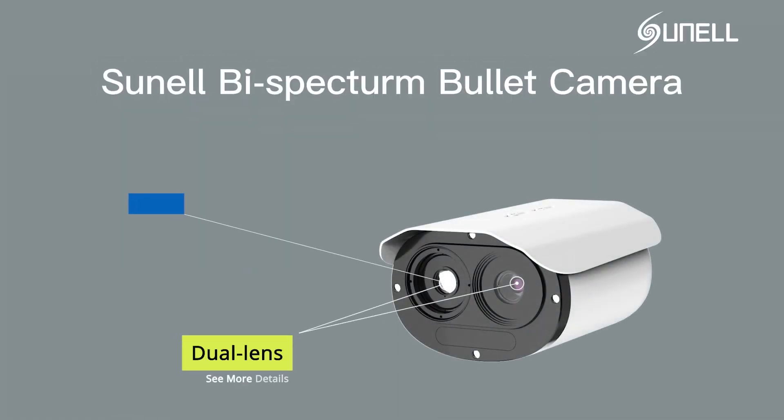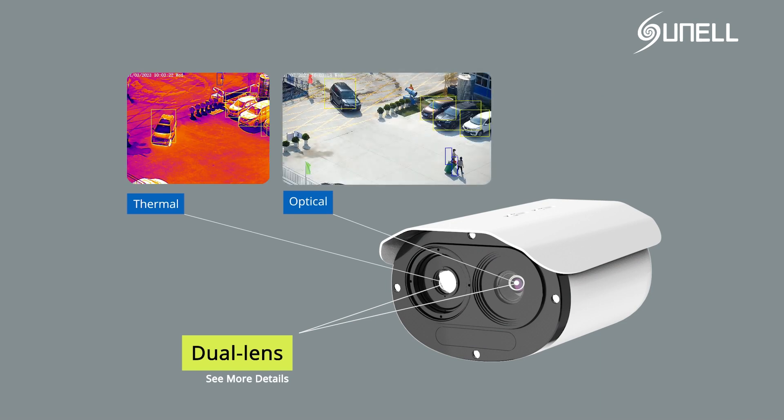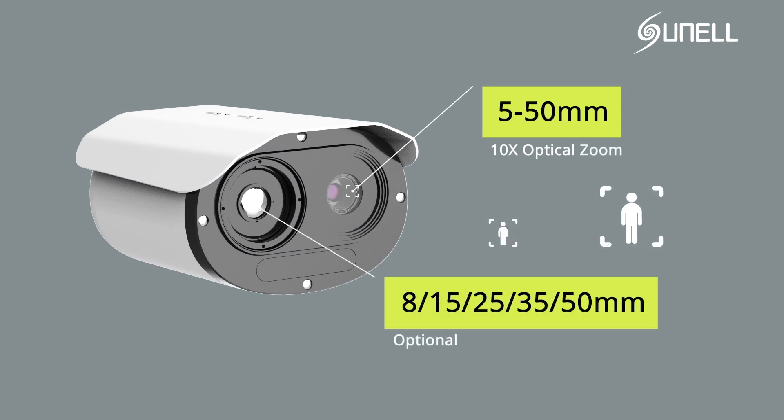The new generation of SunnelSmart bispectrum network camera. Dual lens with 400 by 300 pixel thermal image and 2 megapixel optical image. 5 to 50 millimeters, 10 times optical zoom.